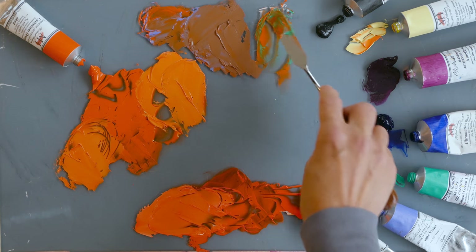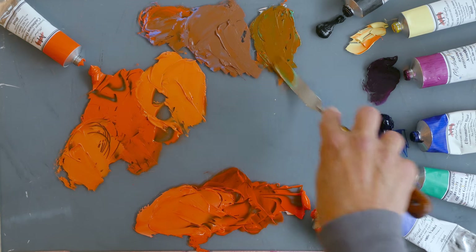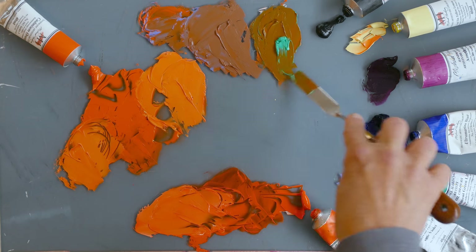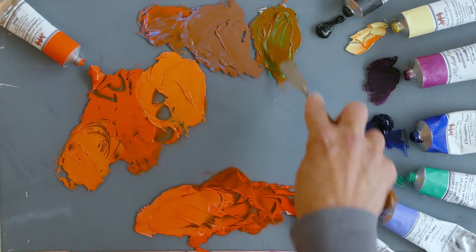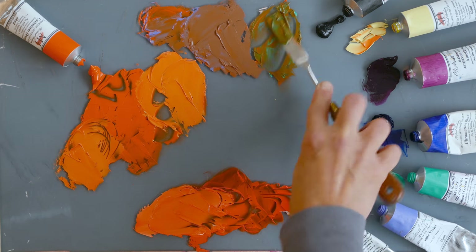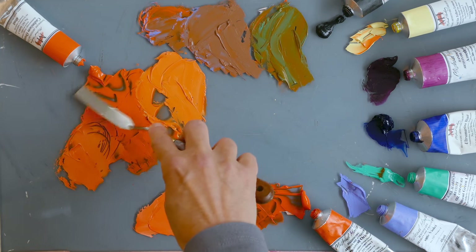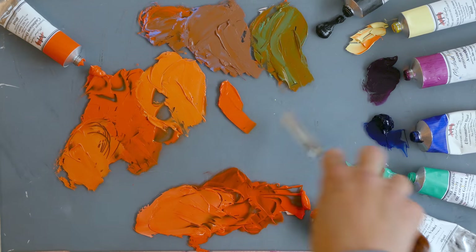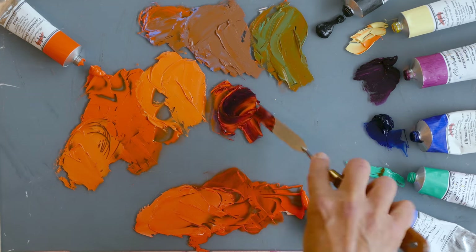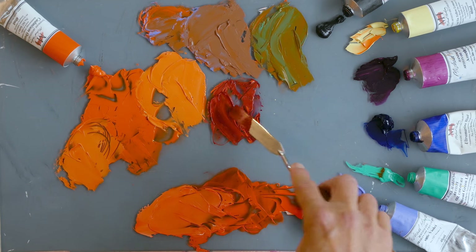Let's try some permanent green and see where this goes. It's an opaque color, middle value, so it shouldn't darken the orange too badly. And that's quite a nice olive color — it's quite natural considering how vivid that green is. Putting the orange and green together, we get something really quite landscapey. That's fab.